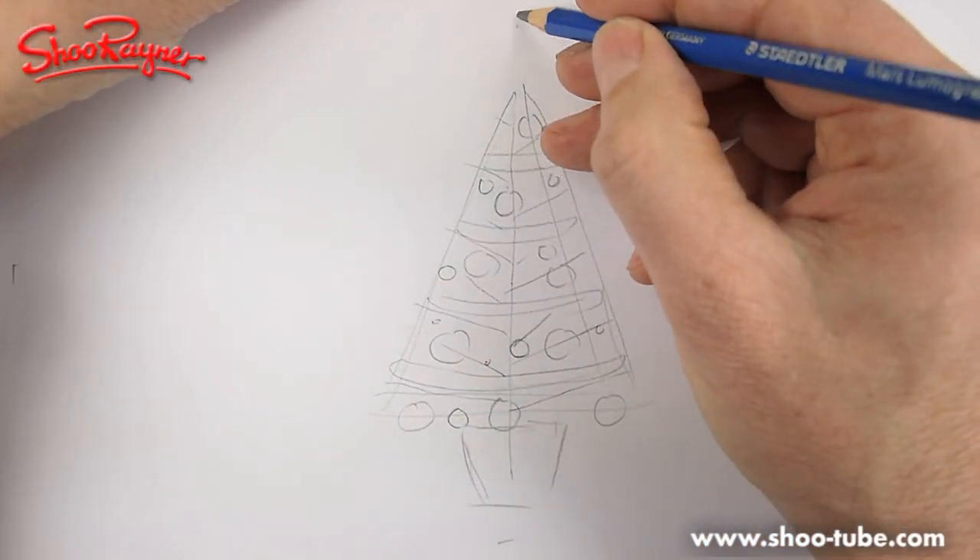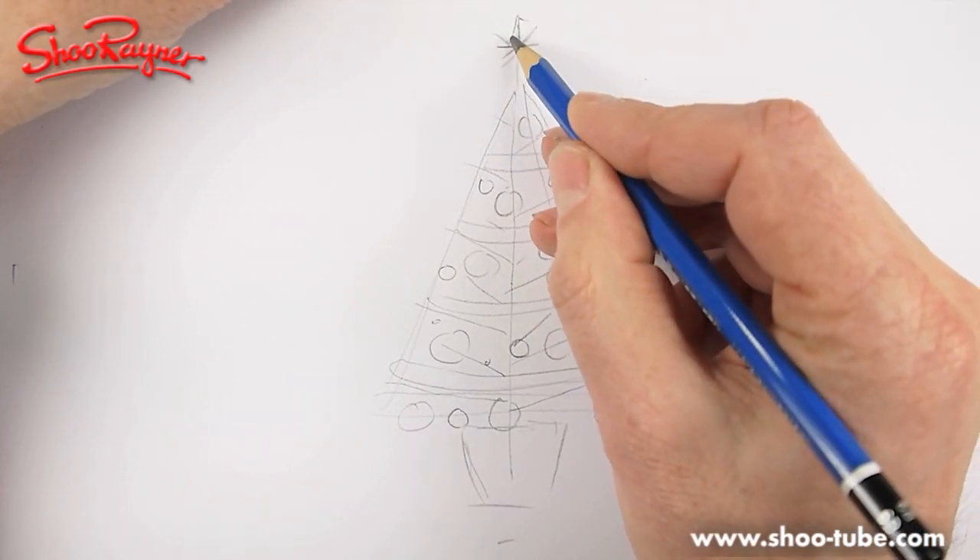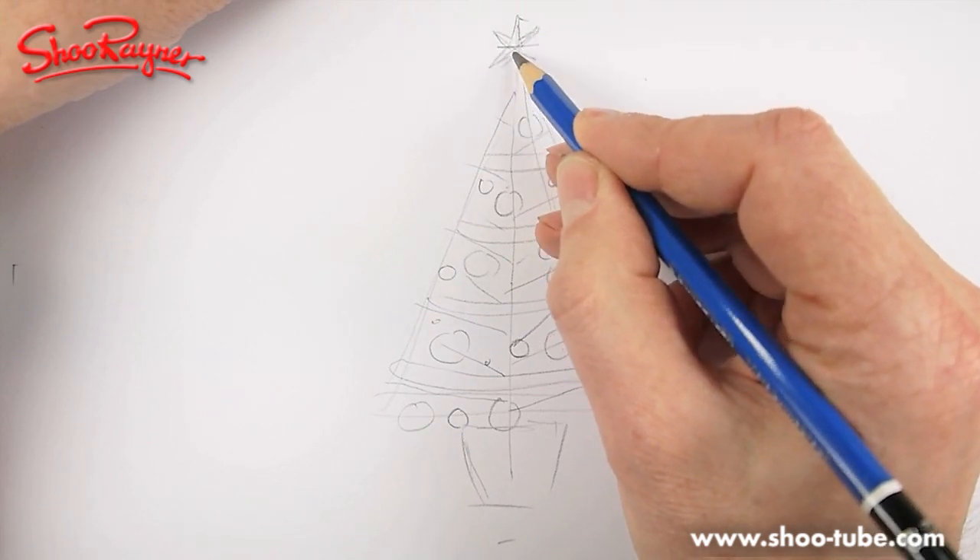Now let's do the top one. If you've looked at one of my other videos, I've shown you how to draw stars, and this is the kind of Christmas tree star we'll put on the top. Right, I'm actually going to start drawing now.